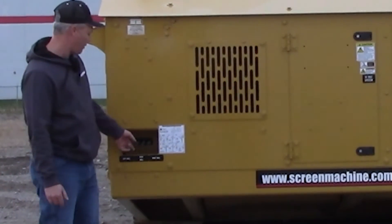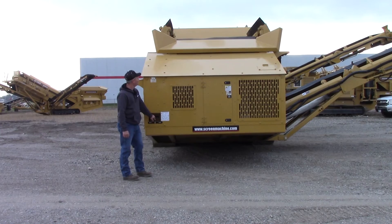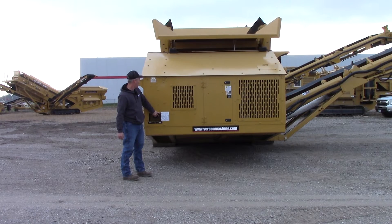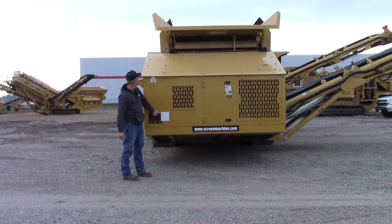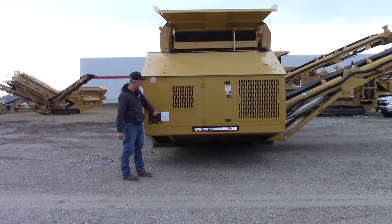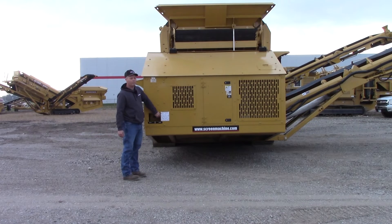So what you're going to do first is raise the back wall. Once it's up, we'll go right wall first. You see it going up there.